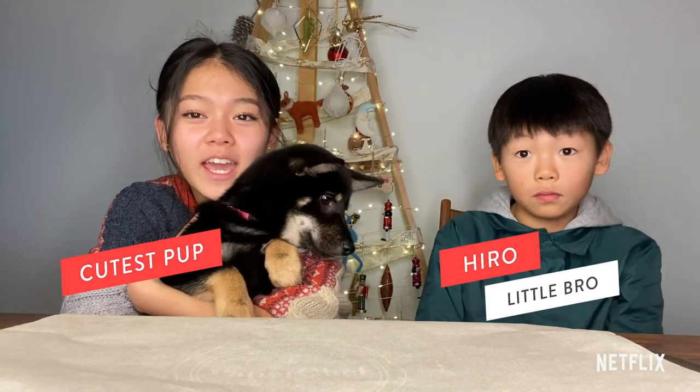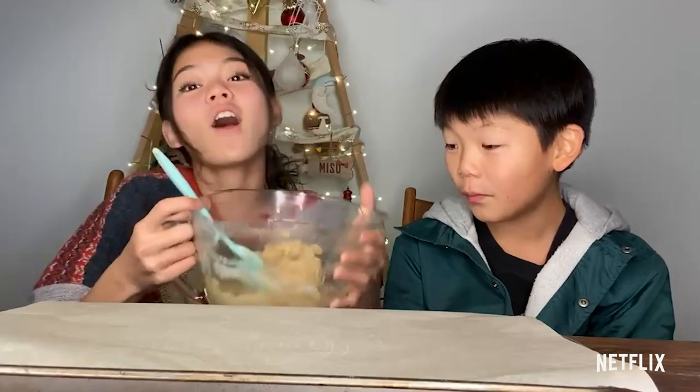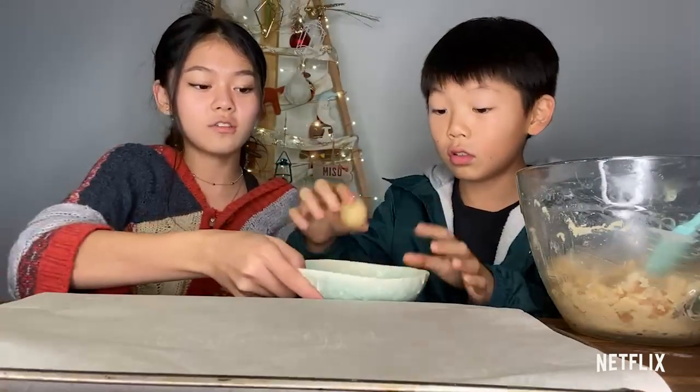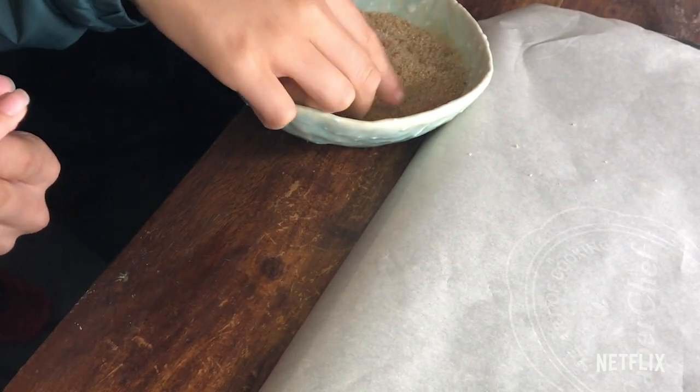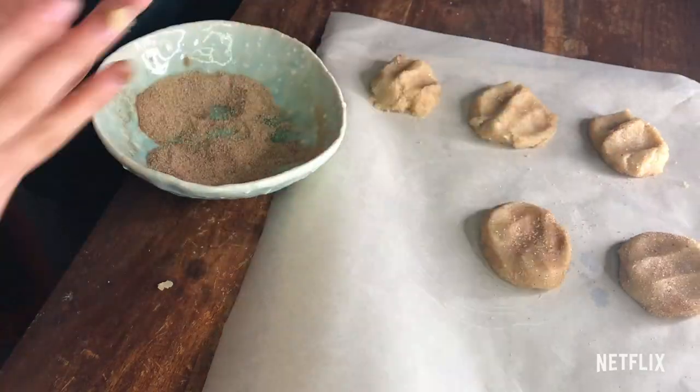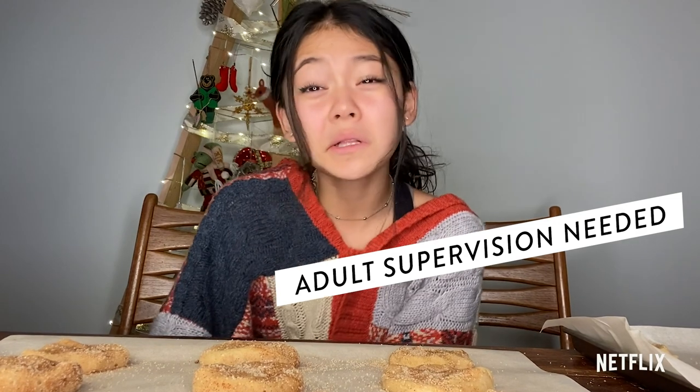Now we're going to roll out our cookie dough and dip the balls in your cinnamon sugar mixture all around. Now we've put all of our cookies on a baking tray. We're going to bake them at 350 degrees for 9 to 11 minutes. It really depends on the oven you have, but take them out once the bottoms are golden brown.